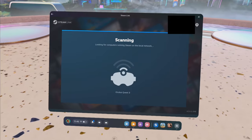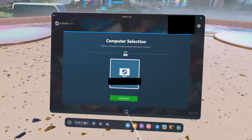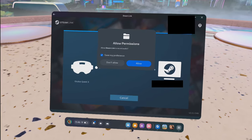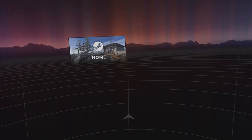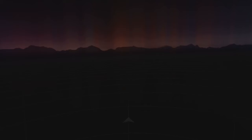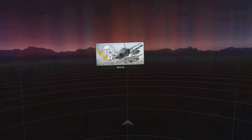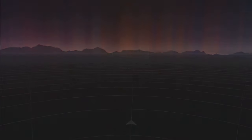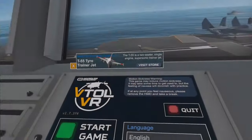Once you link your PC to your headset, starting Steam VR and running games on your Quest is super easy with Steam Link. It feels just as straightforward to get into as any standalone VR game. Just start the application, connect to the PC on your network, and after waiting for Steam VR to load, you're in and ready to run whatever PC VR game in your library that you want to. It's easier to use, runs with less latency, and puts less of a computational load on your PC.